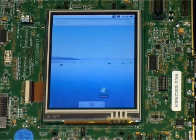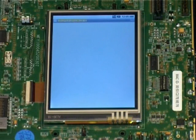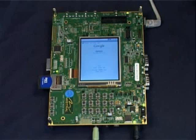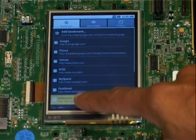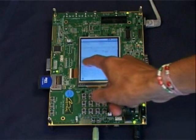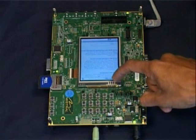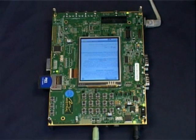Let's now move back to the application menu for the next application demo — the browser. To choose the browser, click on the browser icon on the screen. The EVM has a 10/100 Ethernet controller. When the browser is launched, it takes you to the default Google homepage. Let's go to bookmarks and select Wikipedia. You can scroll down, up, left, right, zoom in, zoom out, and select a link which will take you to the next page. That's a demo of the web browsing capability on the Android-enabled EVM.